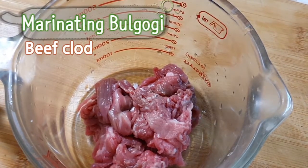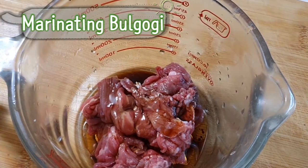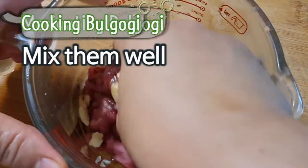Marinating bulgogi: beef clod, soy sauce, sesame oil, minced garlic, and black pepper. Mix them well.